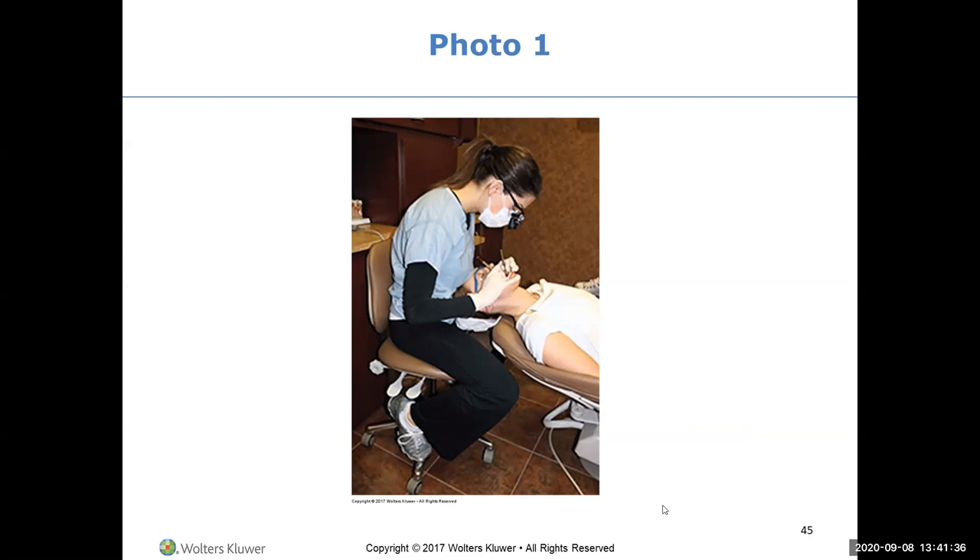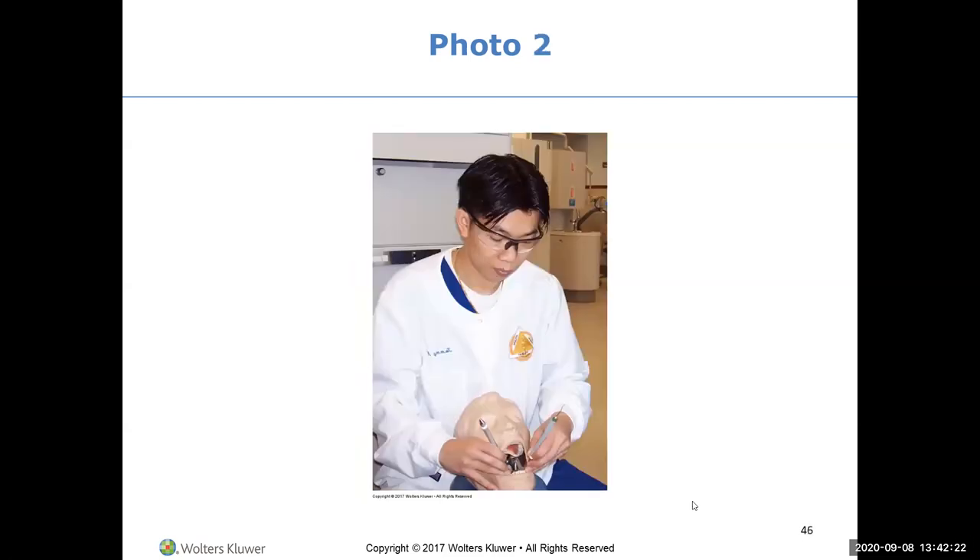Let's look at this clinician - what's going on? Her torso and back posture: she's hunched over. Her feet are not on the floor. And I would venture to say her breasts are probably laying on the patient's forehead. We need to be aware of that because it can make people uncomfortable, especially when we're wearing a lab coat and a disposable jacket - we're trying to crawl inside the patient's mouth.